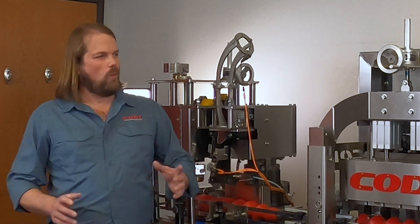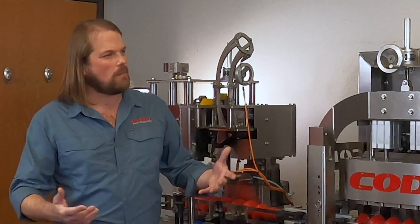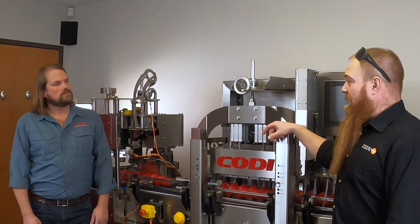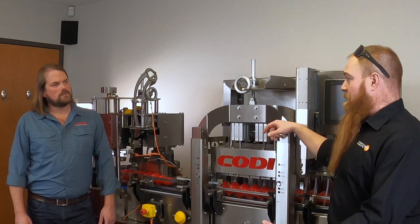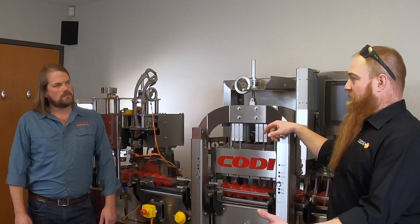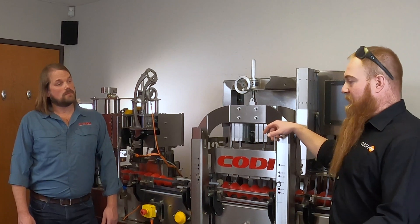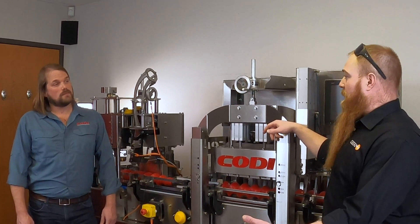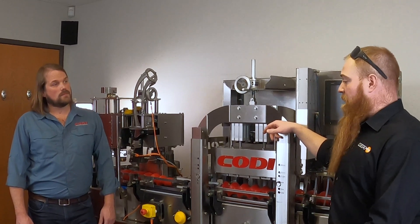And this is pretty much a walk-away machine, right? You set it, it starts rolling — do you need an operator there monitoring it? There's no need to have an operator there. Obviously you're going to hear the rejecter operate as it goes off. It's not loud, maybe in the 40 to 60 decibel range at most. Obviously if you have more rejections it's going to be a little bit louder, but it's not going to be so quiet that you don't know what's going on.